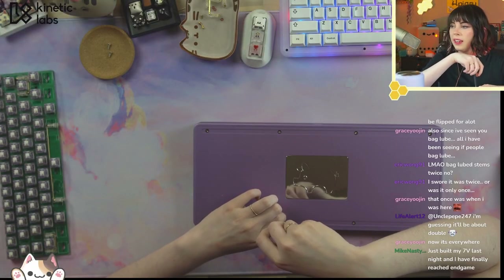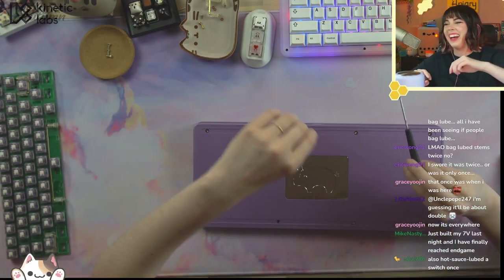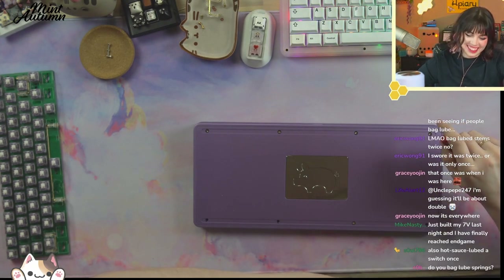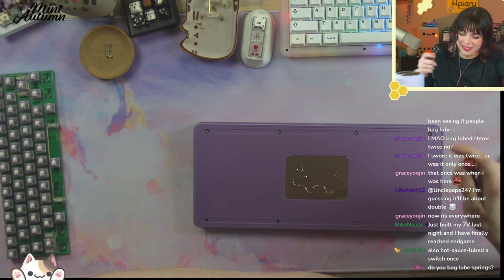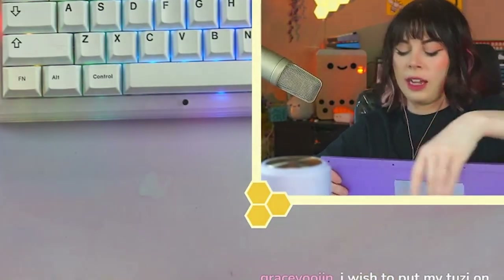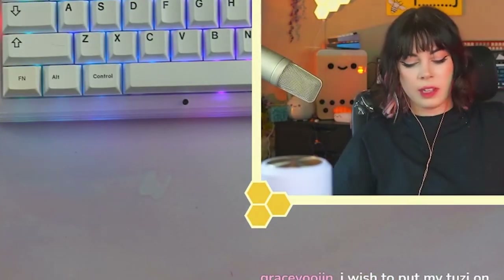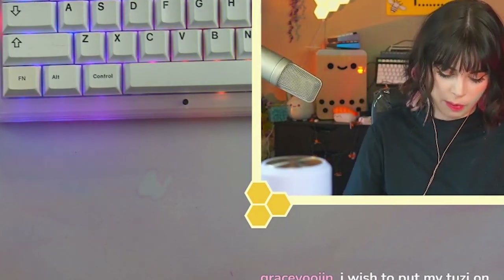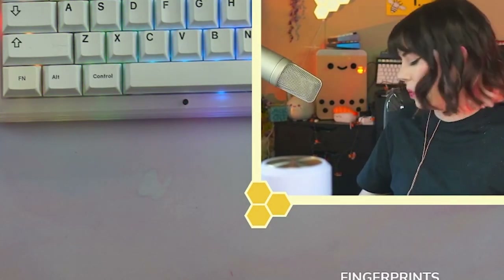Just built my board last night and I finally reached endgame. Give it six months. I'm aware — and Jackie told me there are scuffs on the bottom of this, and that's okay. That's not production quality. If you buy a board, that will not happen to yours. This is a prototype, and that's one of the things that sometimes happens with prototypes that doesn't happen with production units.